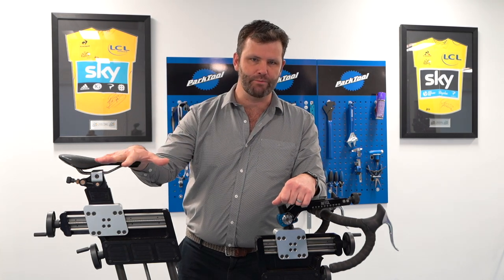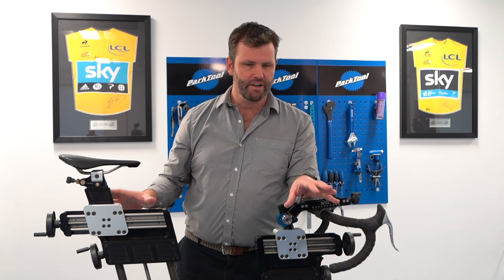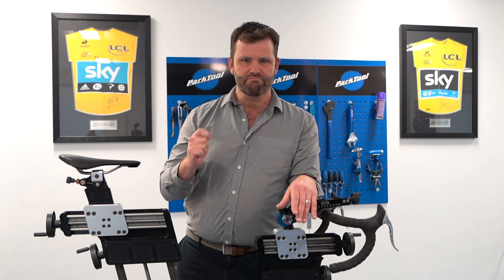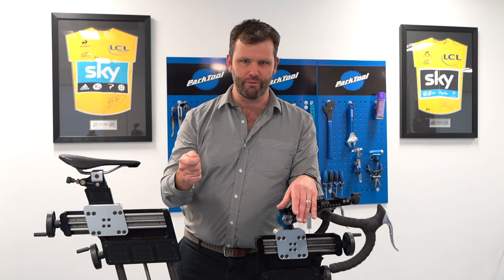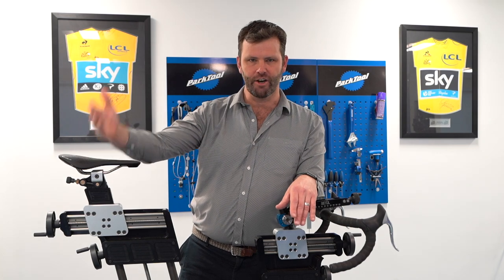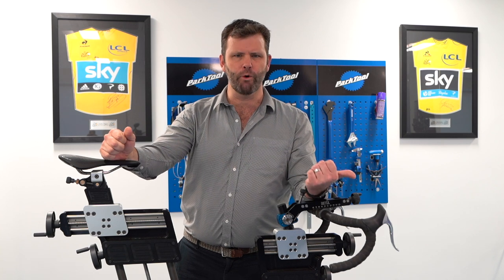Lots of people put themselves in aerodynamic positions — i.e., lower at the front, higher at the back — but forget to manipulate all the parameters around that: crank length, cleat position, and so forth. So it's really hard to pedal fast. Here's a bit of a lightbulb moment: if you can't pedal hard and fast, you're not going to ride fast no matter how aerodynamic you are.